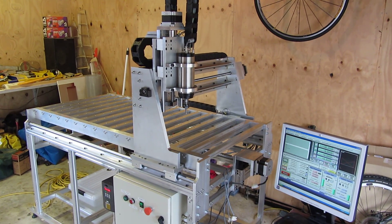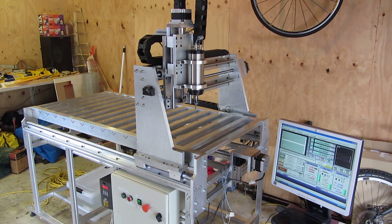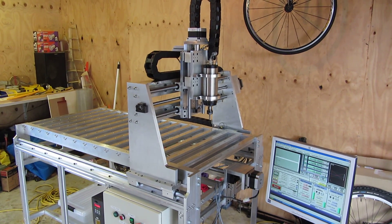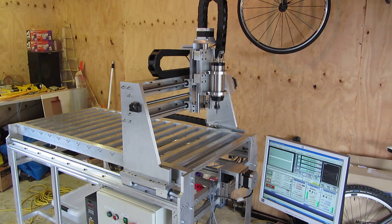So I'm reasonably happy so far, just need to sort out the spindle issue. These Chinese spindles seem to have a bit of an electrical problem. I do have it earthed but there's something else going on.